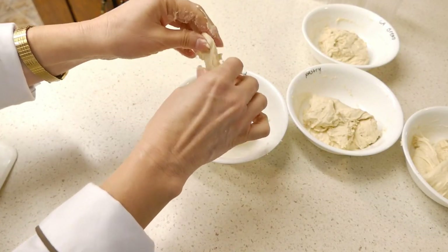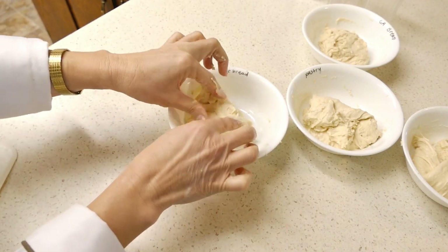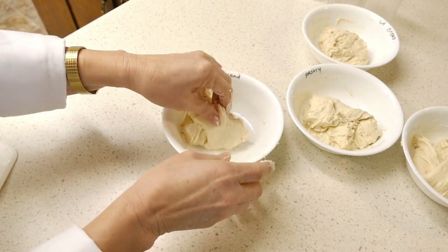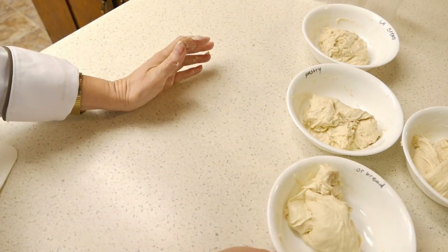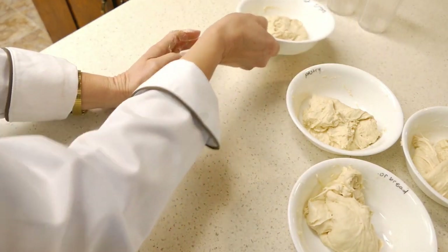With the window pane test, you want to tell by pulling: can it pull a translucent window pane, how easily it pulls, what it feels like when you're pulling it, and also how easily it tears.